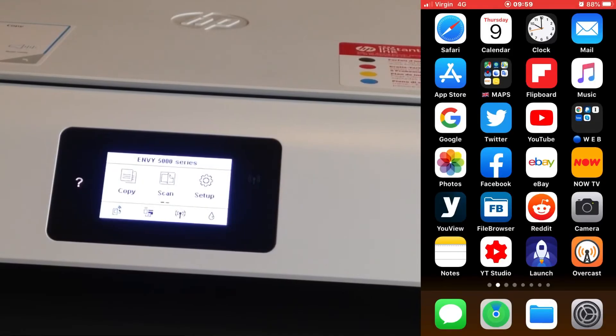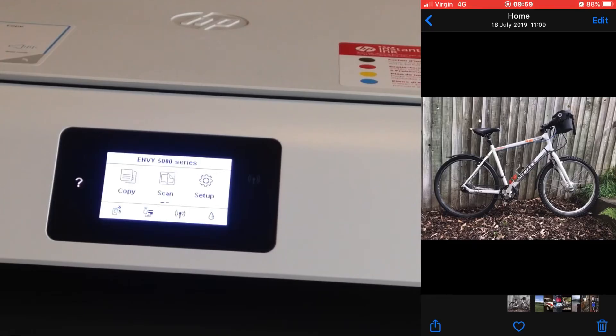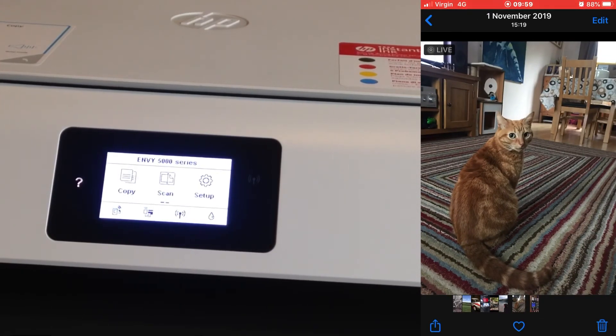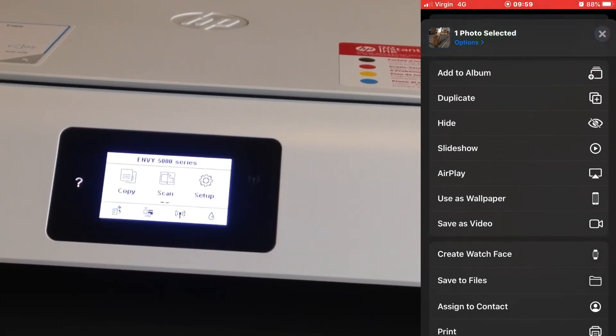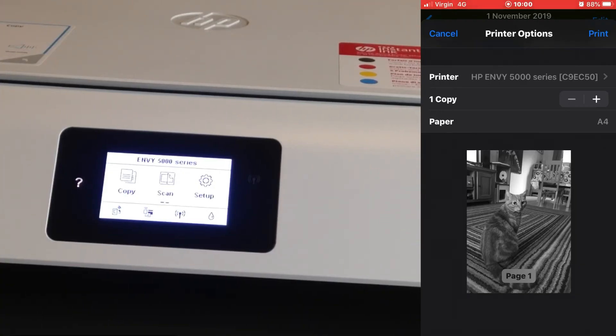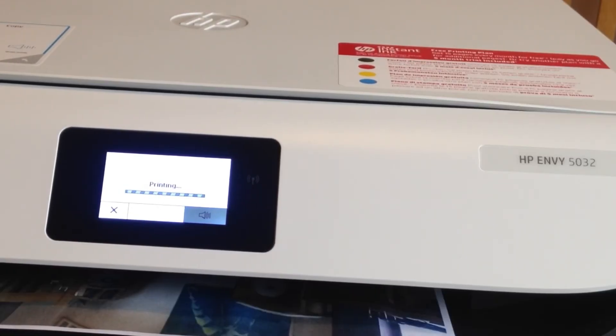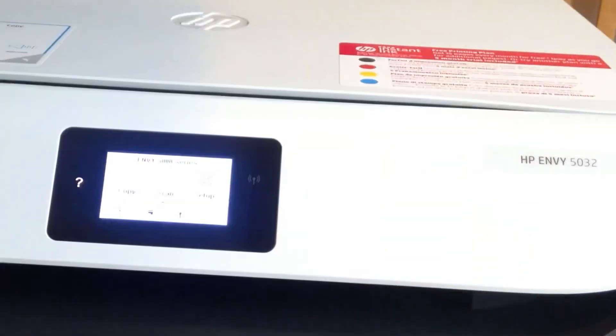Now let's print a photo without using any internet. I tap the Photos icon, select a photo of my cat, tap the share icon at the bottom left of the screen, slide up to find Print, and you can see a preview of what's going to print. I tap Print, it sends directly to the printer, and it comes out pretty well — a picture of my cat on ordinary paper, straight from my phone, no internet used.